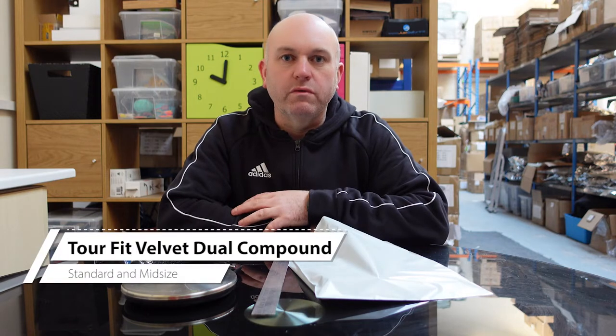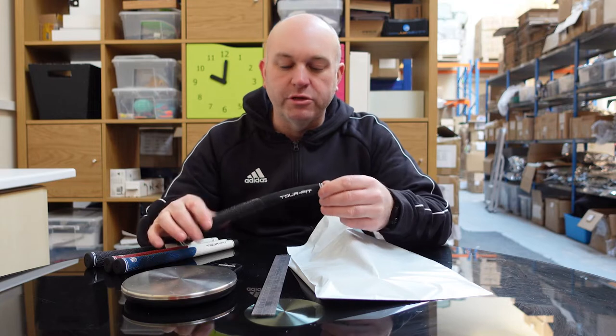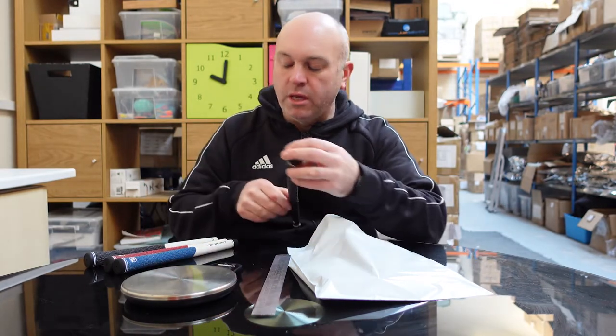Hello, Neil de Lott, PGA Professional here with the Online Golf Store. I'm going to give you an overview of a dual compound half-cord grip — a very popular design for us, and one of the most popular online.